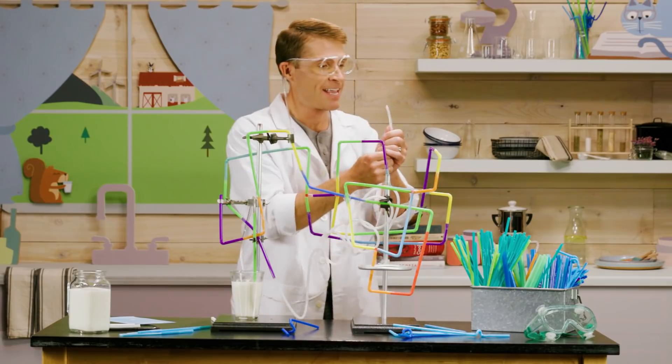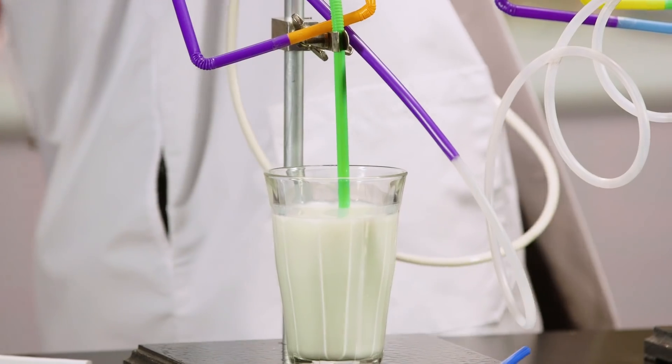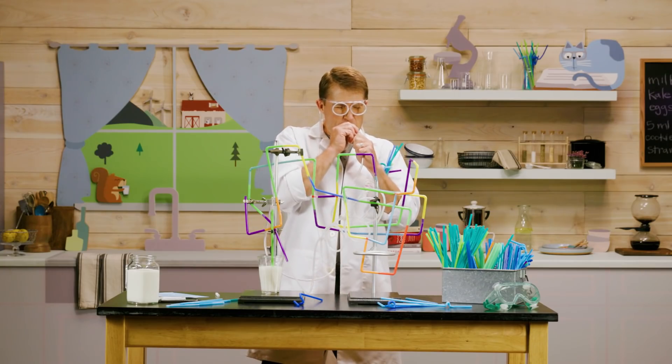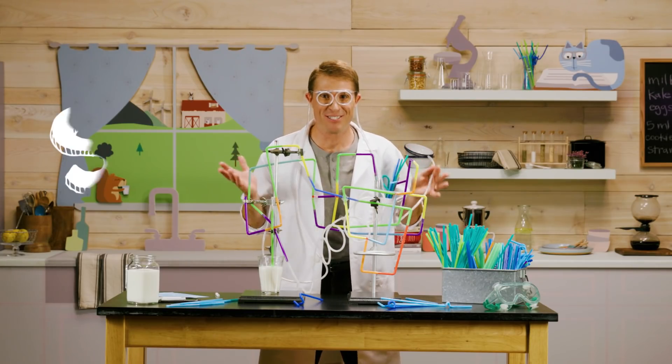Here we go! Slurp! Whoa, that was totally straw-some.